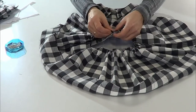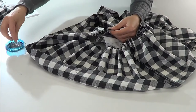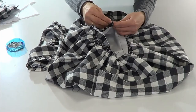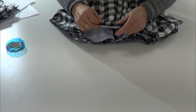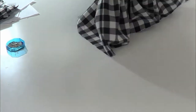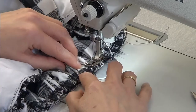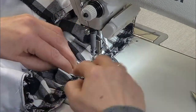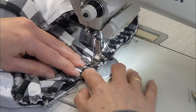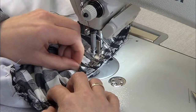We're going to join the top part of the bodice with the skirt, so we match the center front, the sides, and the center back. Pin it, face up the gather, and press with your fingers before passing the stitch. Match the sides, center front, and center back and sew them all around the waist. Then overlock the seams.